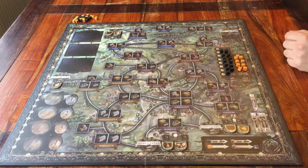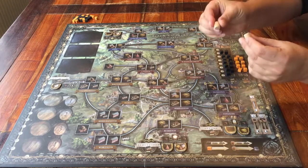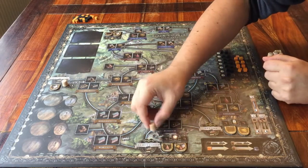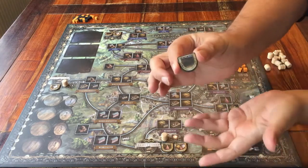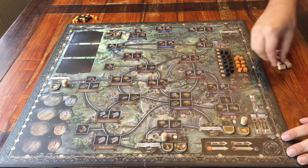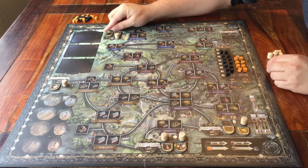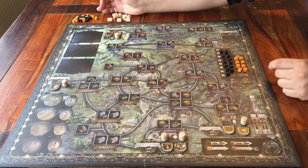There's also beer. Take out these beer barrels and place one barrel above each merchant tile that you've just placed, if it shows something on it. A few of these tiles have nothing on them — that means you don't put a barrel next to them. But if it does show something, that's where you put the beer. When you're done, put the rest of the beer barrels next to the board as a supply.